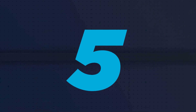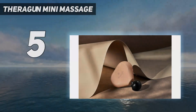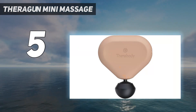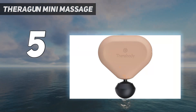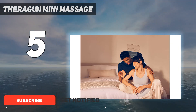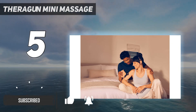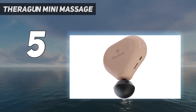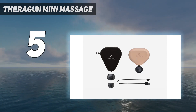Starting at number 5: the Theragun Mini Massage. For an even budget-friendlier Theragun that is also easily portable, we recommend this smaller version. The mini is perfect for working out knots and tight spots while on the go. Its lightweight, compact design makes it easy to stash in your gym bag or hiking backpack, so you can use it anywhere.